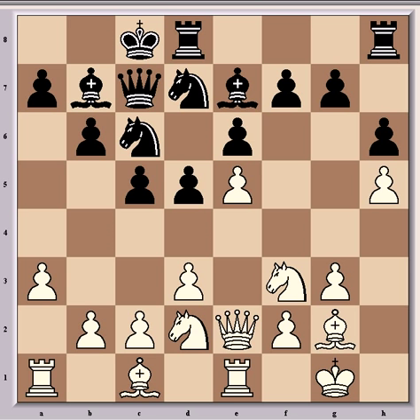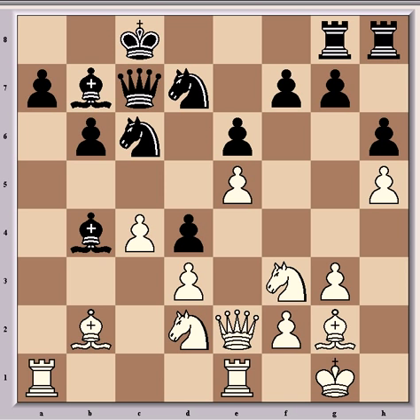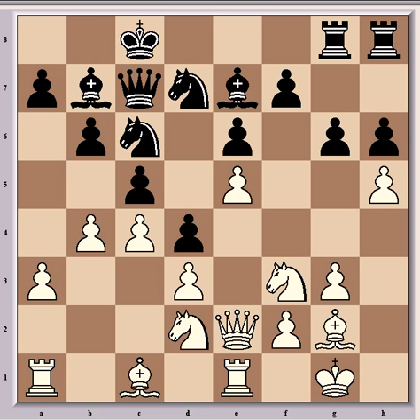So h6, then h5, which is hindering Black from pursuing a pawnstorm himself. Rdg8, c4, and d4. Then b4 — this is the continuation of the pawnstorm — and g6. If instead cxb4, then axb4, and if bxb4 then Bb2, and white will get the pawn back fairly easily and the open b-file will be very useful for attack. So it's best not to take at that stage, and g6 is played instead.